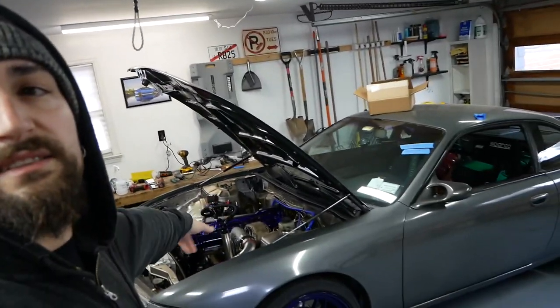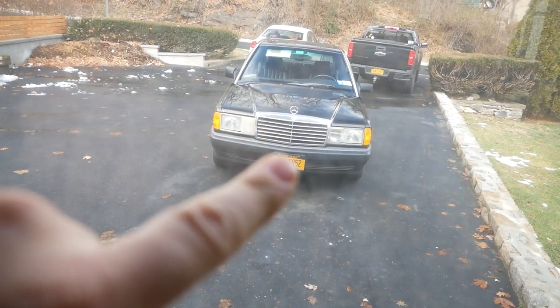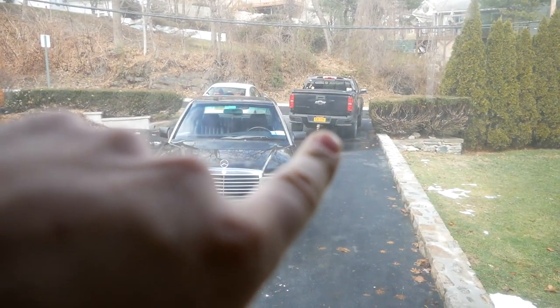Welcome back for another video. I'm new to the channel — I have a 240sx with an RB25 swap, and my wife recently bought a 190E Mercedes-Benz. We also have a truck that's probably getting traded in possibly next week, so stay tuned for that. Today we're doing more maintenance on the 190E.